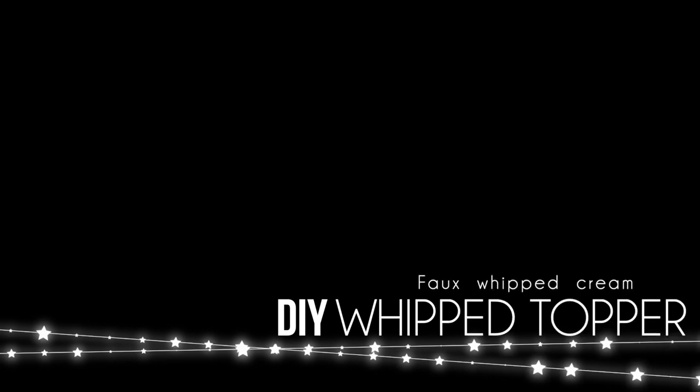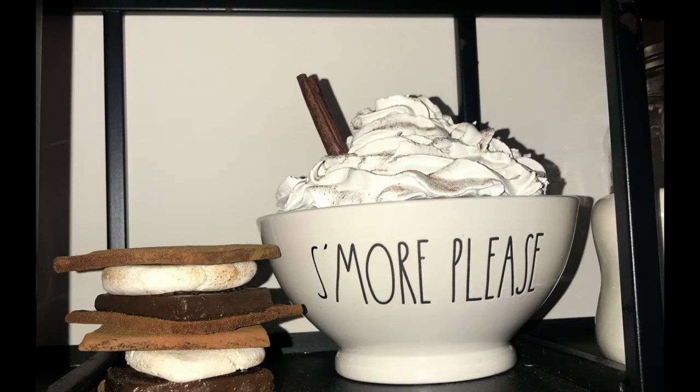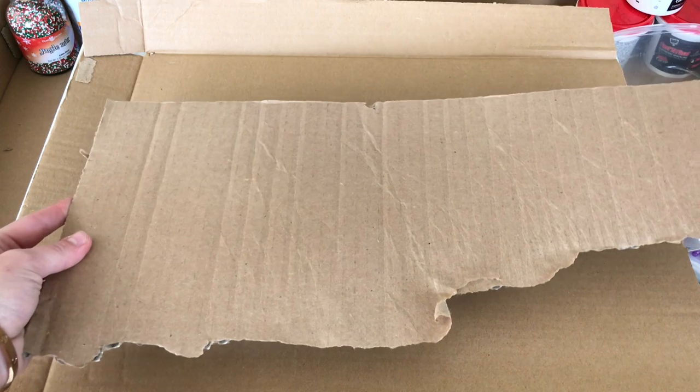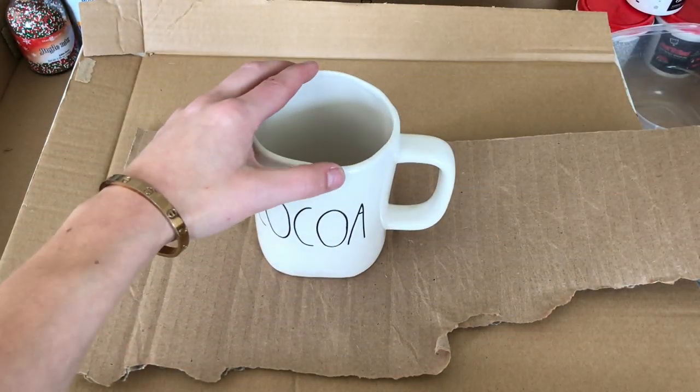The first thing I'm going to show you is how to recreate faux whipped cream or faux whipped topping. This is a really cute topper idea for a mug or a bowl and can really be customized to fit your theme in so many different ways. I'm going to use these on mugs, but you can also use them on bowls, bakeware, etc.